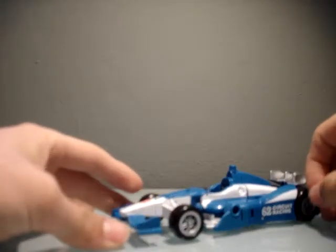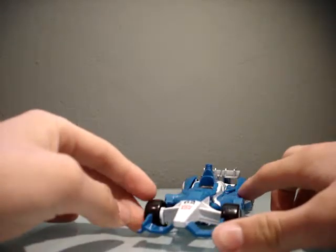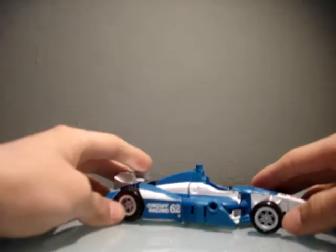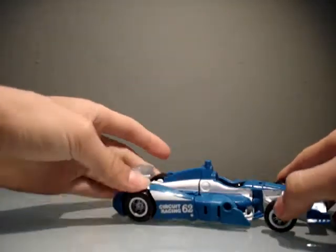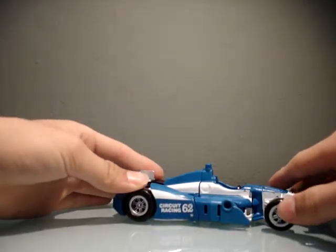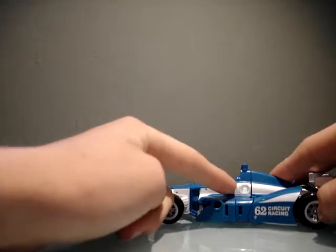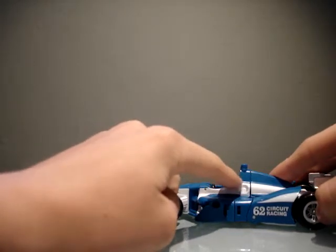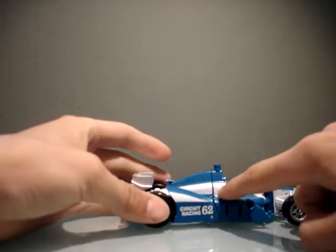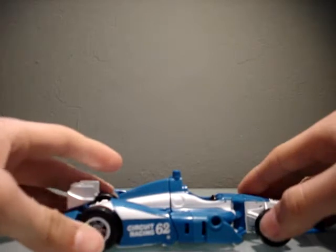Mirage is looking very nice in his kind of Lotus-ish formula car mode. Circuit Racing 62 is his number, and he's an Autobot. Nice try with the separate molding here — we have a gas cap thing. There's not actually a cap on a race car, though. And then we have kind of the same thing, but filled in on the other side. I don't know what's going on with that.